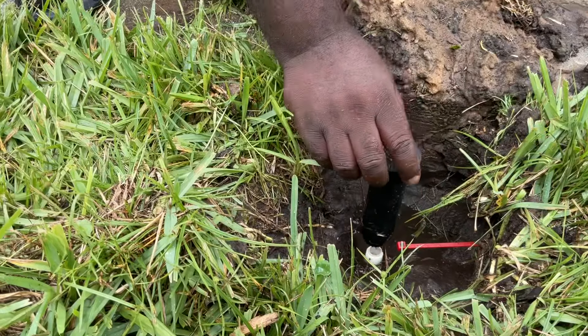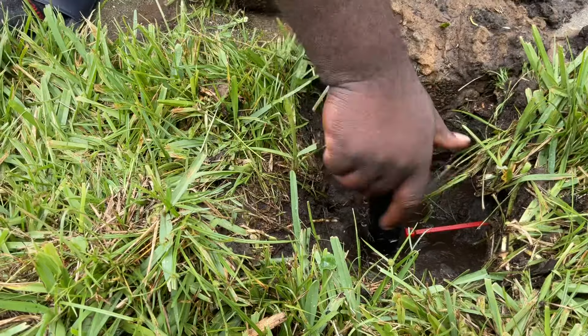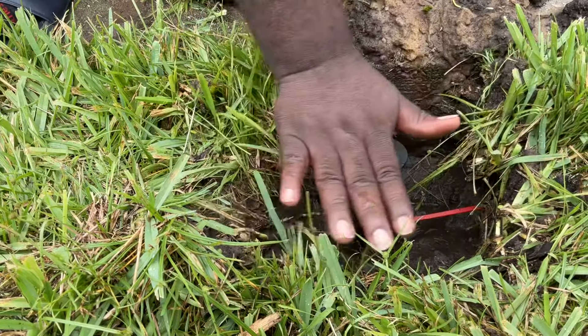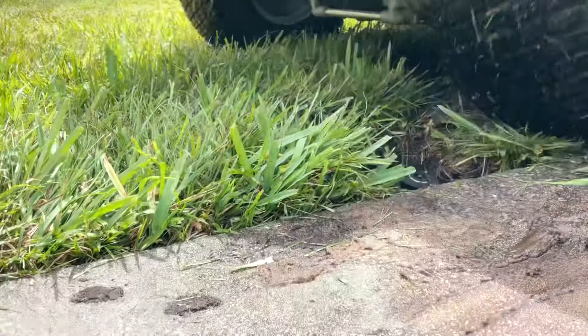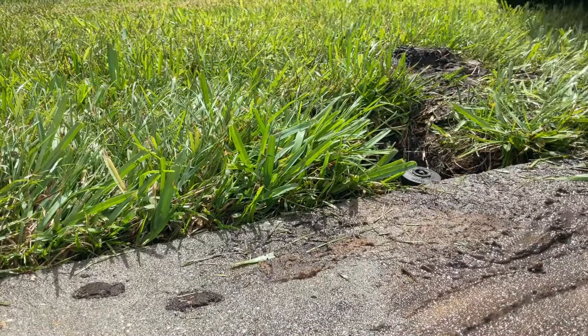Put it back in the ground at the right depth — the depth is everything. A lot of people buy those donuts, and they're good, but they kind of make the work harder. You want to make sure that sprinkler head is low enough so a big lawnmower doesn't run the head over or chop it up with its blades. You want a mower to be able to just hover right over that head — at least an inch below the ground.